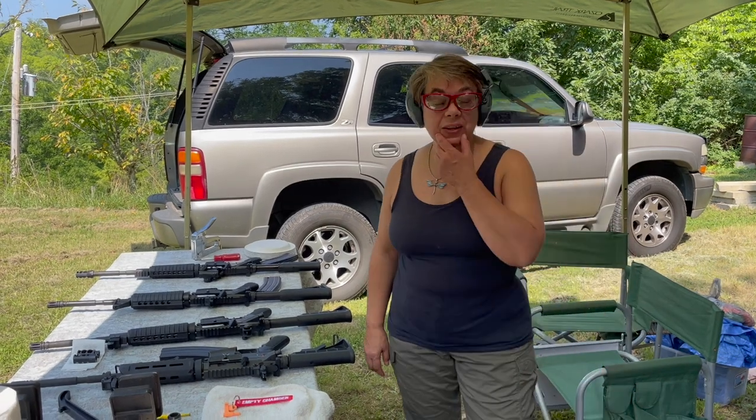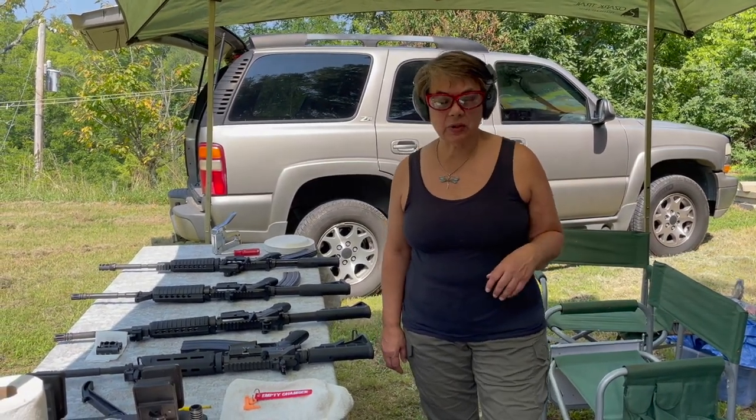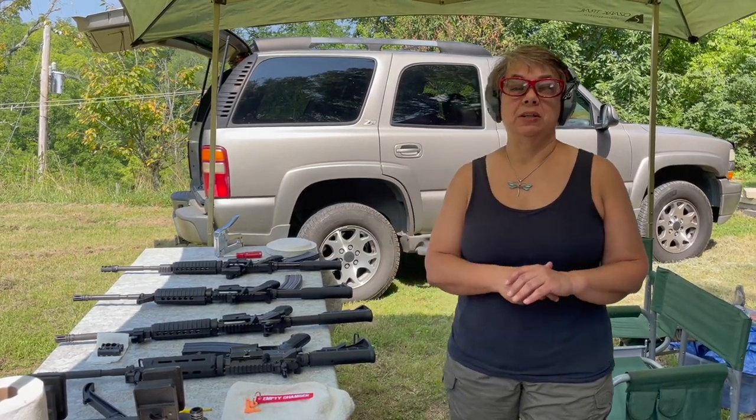Hi, it's Andrea with AK Virtual Arms Training and Shooting Gallery. I'm here today with very cool gear to demo a couple of new muzzle brakes that are hitting the market.